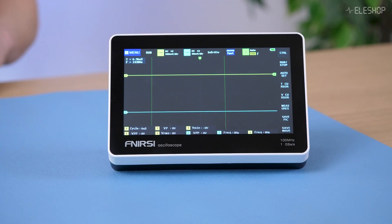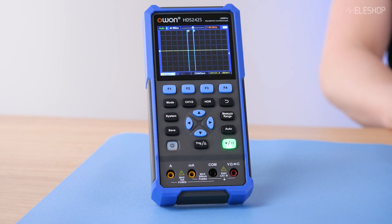Welcome to another ALESHOP video. Today we're comparing two budget oscilloscopes: the FNIRTSI 1013D and the O1 HDS 242S. Both oscilloscopes are designed for portability in a similar price category. We'll go over their features, strengths and limitations to help you decide which one suits your needs best.